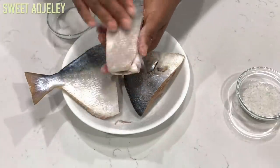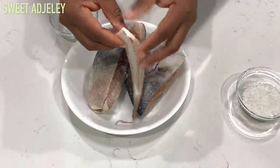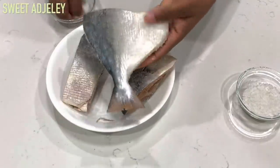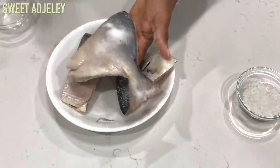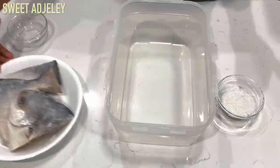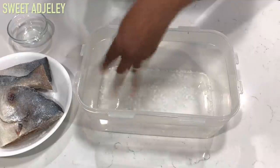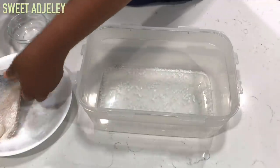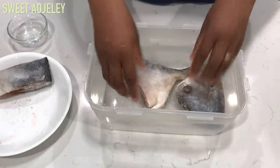Once I've added the salt, we're going to go ahead and transfer it into an airtight container. I'm using pompano fish because at the time that was the only fish I had at home so I had to make use of it. At this point I'm just adding some of the rock salts to the bottom of my container — in my head I didn't want the fish to sit directly in the container. I don't know why I did that but it really doesn't matter, and then I transferred the fish in there and covered it up.